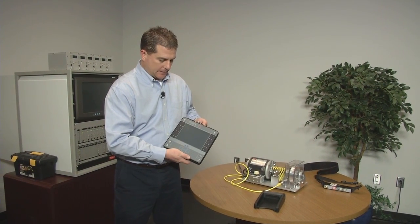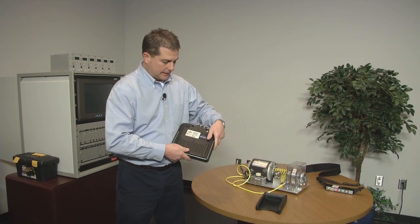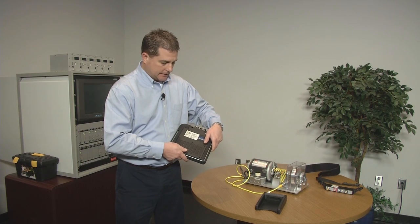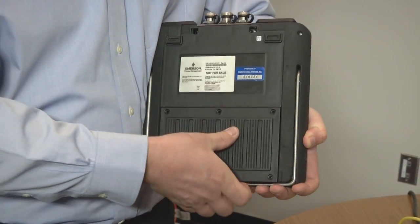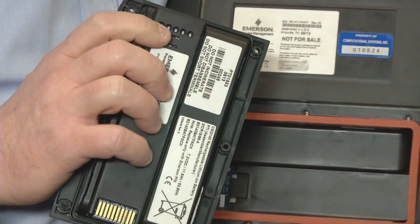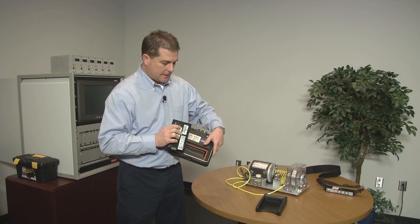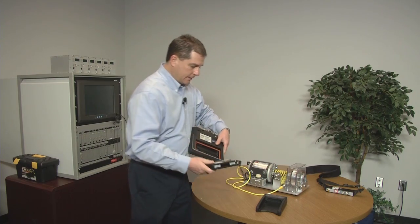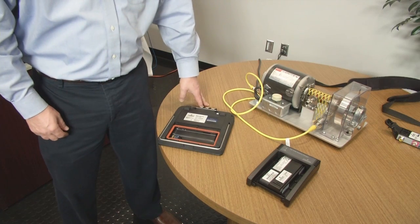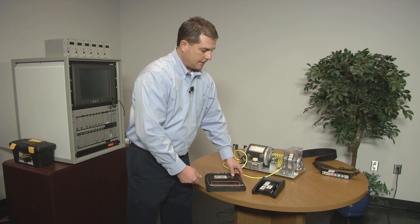The CSI 2140 uses the latest lithium-ion battery technology with 10-plus hours of battery life, enough to cover a full shift. If you need more, the battery is easily removed — it's a fully encased battery, much like a laptop battery, with a battery indicator button and lights to show charge level. You can keep a spare battery on an external charger, slide it in when needed, and keep going — unlimited battery life, much like a cordless drill.